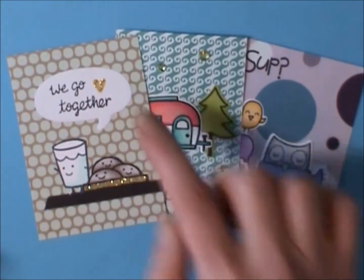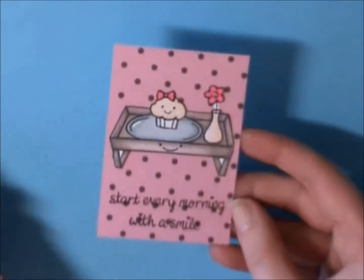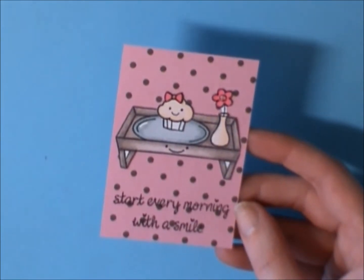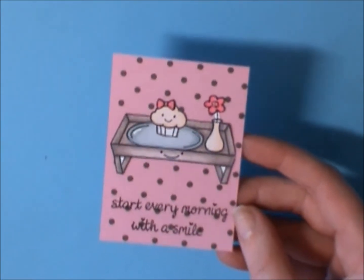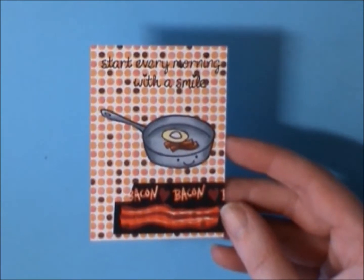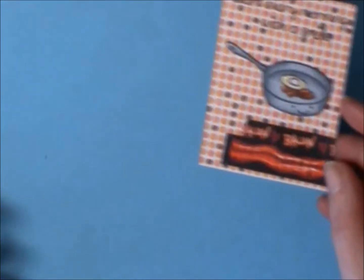The We Go Together stamp is from the Love & Breakfast set, so I did those three. Then I did another one from Love & Breakfast which I think is adorable — it says Start Every Morning With a Smile. And then I did this Bacon one where the Bacon washi came from Lori, who's Craft & Blind. I think that one is so cute.